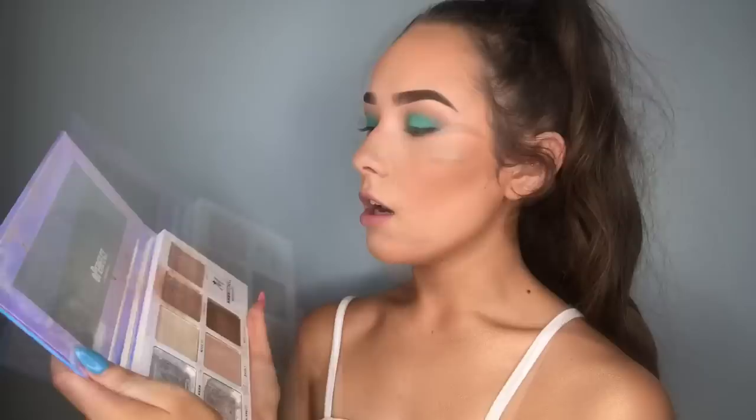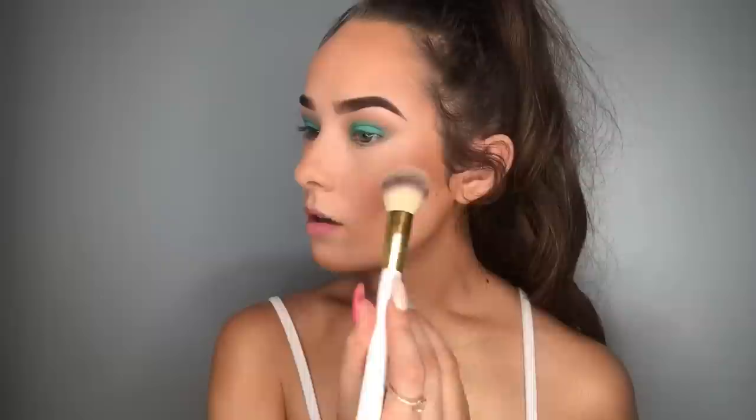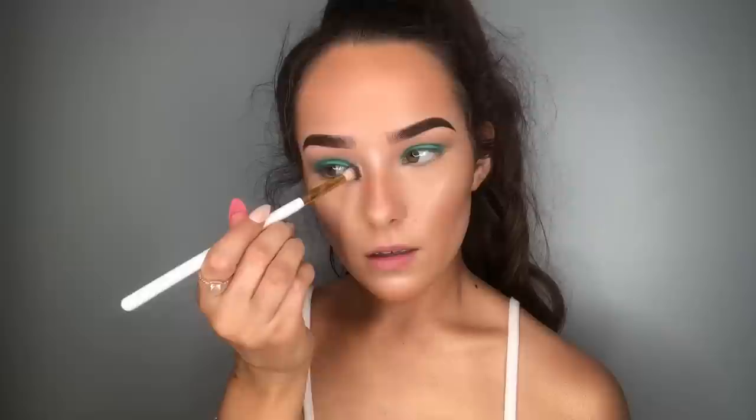I'm going to be going in with my Sub Zero Be Perfect palette — my palette is ruined by the way, I dropped it and broke a segment. I'm taking the shades Made It and OTT and just brushing that on, popping it on my chin as well. In my inner corner and under my eyes I'm taking that green shade again from the Jaclyn Hill palette. Then taking the flat brush I used earlier, I'm taking the shade mint again from the Stacey Marie palette to lighten it up, and the same for the other side.